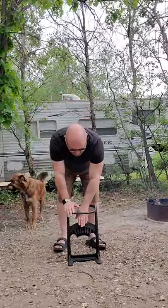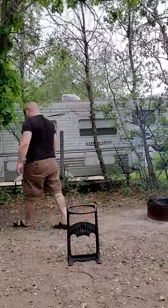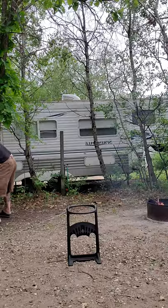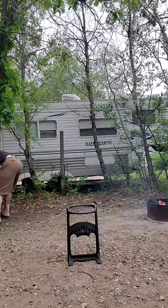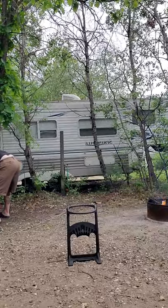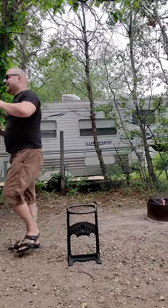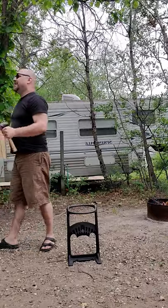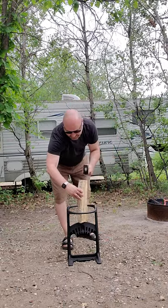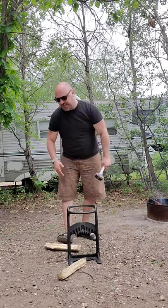So what you do is you put your log in the top. Now this blade here isn't very sharp but it does have a point to it. So we're going to grab our piece of wood. You put the wood here, you hold it and you're supposed to hit it with a mallet and it should drive it right down on top of this kindling cracker and split it directly into kindling.